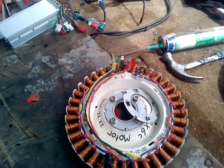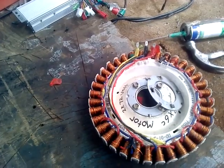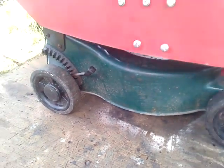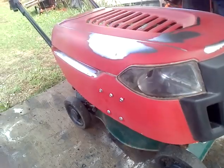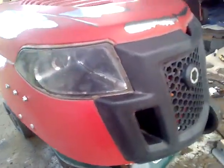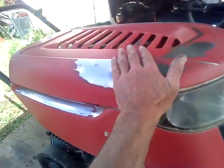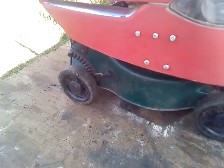Welcome back to part three of the lawnmower washing machine motor build - it's an electric lawnmower. Here's the bottom, and now the revealing of the top, which is what this part is about: building the top for the electric lawnmower. The last couple of days while it's been raining, I've been sanding it back and getting it ready for its paint job.